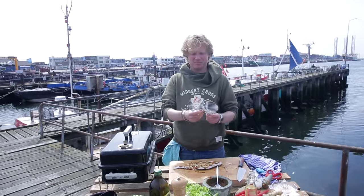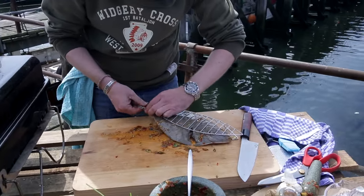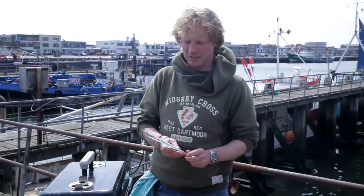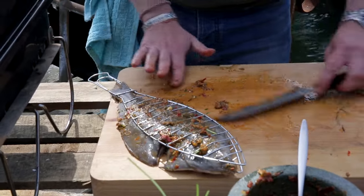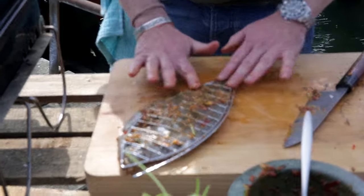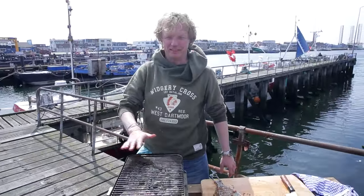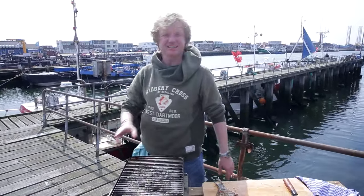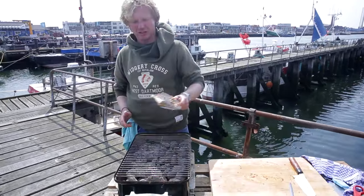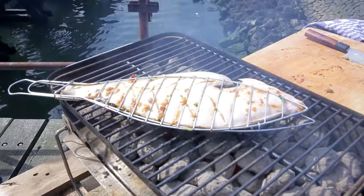This is my barbecue fish rack — you can buy it in many stores. It's so easy; you're more flexible and can turn the fish around without it sticking to the main grill, and the result will be just as delicious. I place my marinated fish on top of it. My barbecue is really hot — if you cannot hold your hand above it for longer than a few seconds, it's the right temperature. There we go, starting on this side — it smells so good!